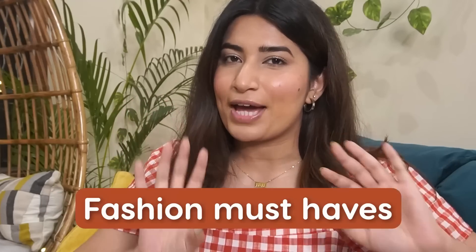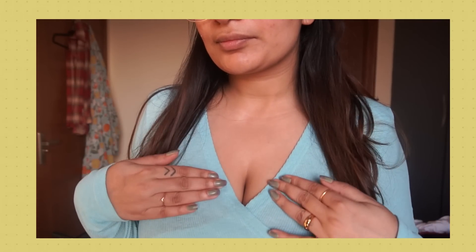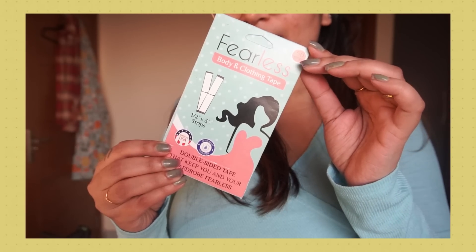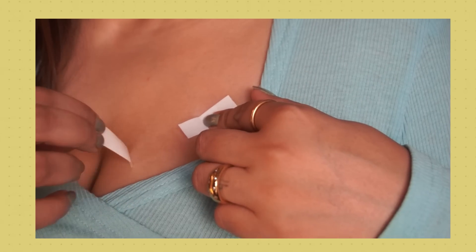The next 3-4 items are fashion must-haves. First is the clothing tape — I talked about it in a video last year as well. For summers, this is going to be a must-have because we experiment with clothing a lot. If you're wearing strapless or a wrap-top, sometimes it opens up in the bust area and doesn't stick, which might lead to a wardrobe malfunction. For that, you definitely need these clothing tapes. They have double-sided tape, and the staying power is about 4-5 hours, so it's easy for an outing.